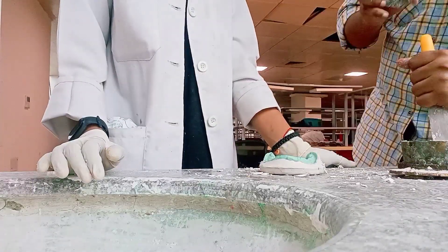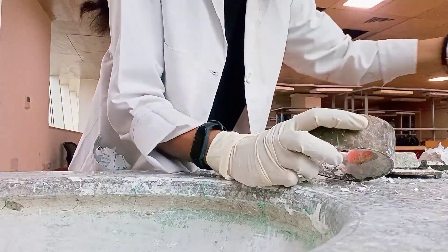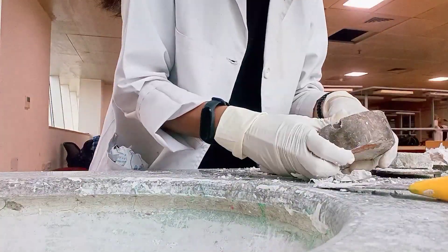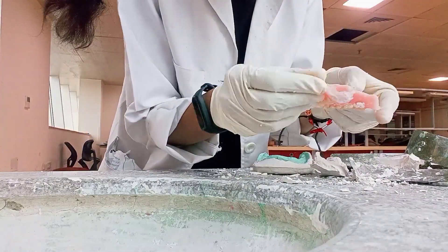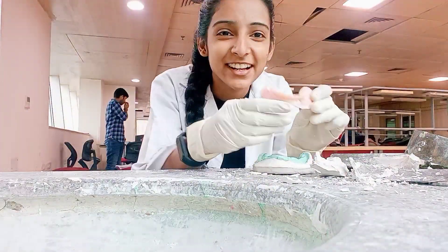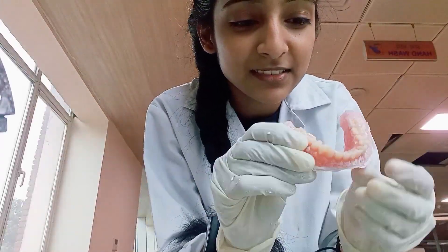So let's see how my denture comes out. After doing a lot of hard work, when you have your hand-made denture, you can see my happiness. So my first mandibular denture is here and I have to trim it. Then I will show you after finishing and polishing.